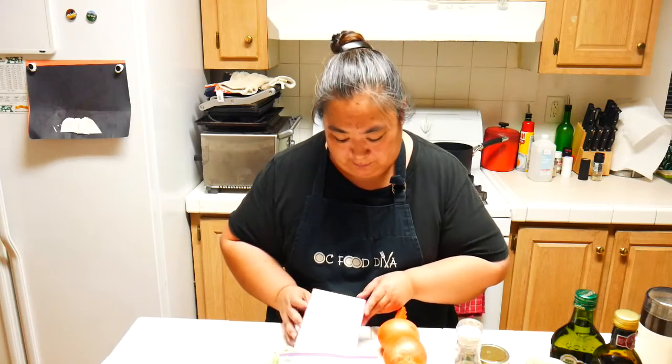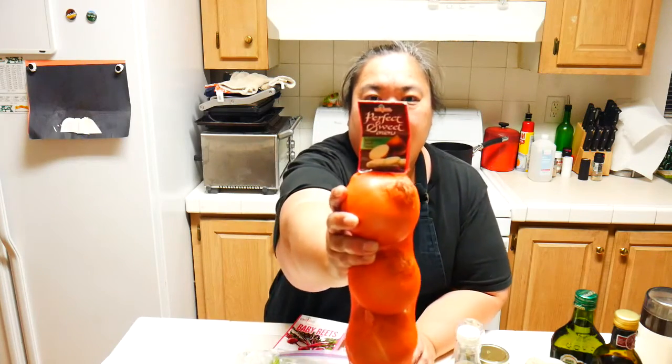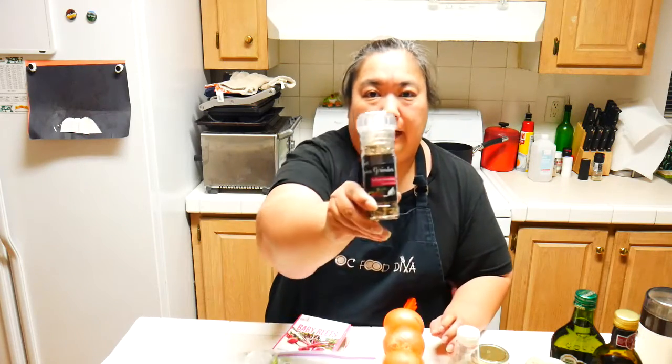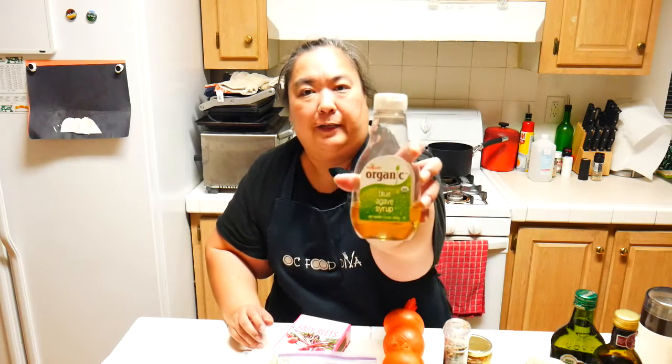We're working on another recipe based on the deluxe pantry box from Melissa's Produce. Here are the Melissa's Produce items we're using: the baby beets, the perfect sweet onions, the Italian seasoning spice grinder, the chopped garlic, and also blue agave syrup, which is another Melissa's Produce item from our pantry.